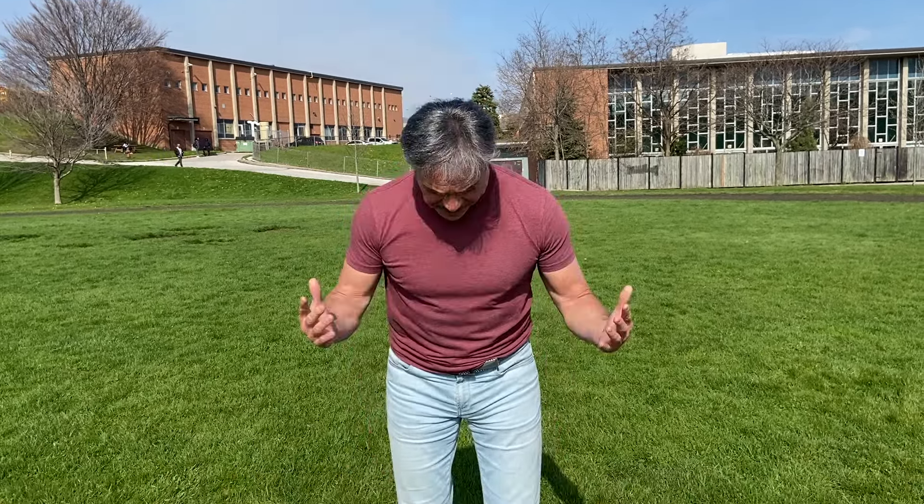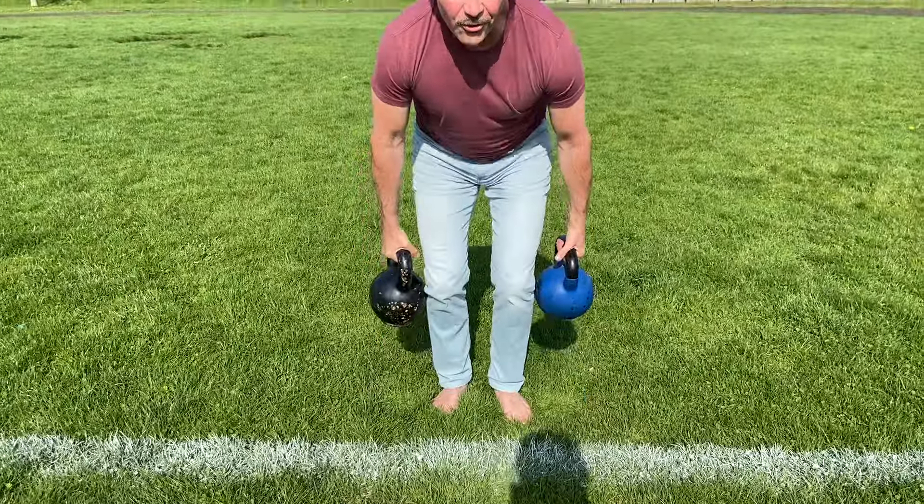Hey everyone, it's Chris from Smithy Fitness. Welcome back. It's May 1st, 2024. It's my first official Farmer's Carry video of the new year. It's been almost five years since I started doing these videos. I thought it was time to do a new one — a fresh addition to remind you of all the great benefits. So let's go for a walk.